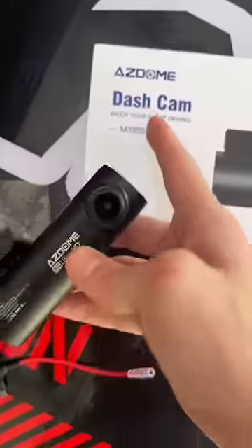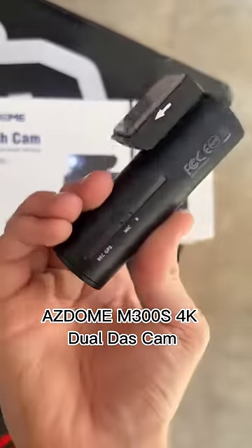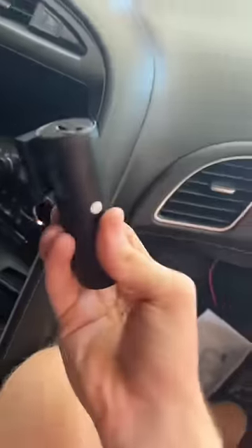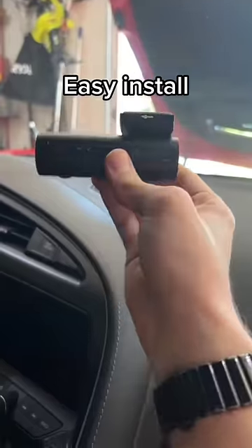We're going to be installing this 4K dash cam into the Corvette today. This thing is from Azdome — it's really high quality. My last one had a screen on it that I didn't like too much, but this one is solid. I just tore down my SunPass because I've got to stick this somewhere, and I kind of want to stick it where my SunPass was.